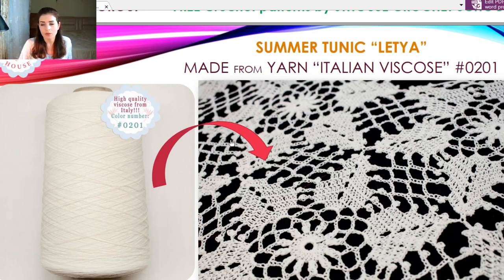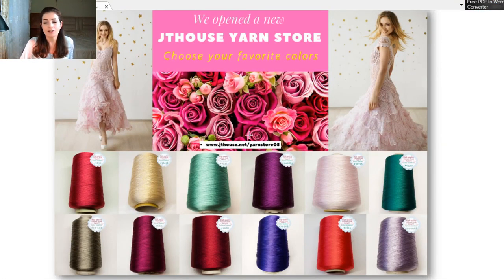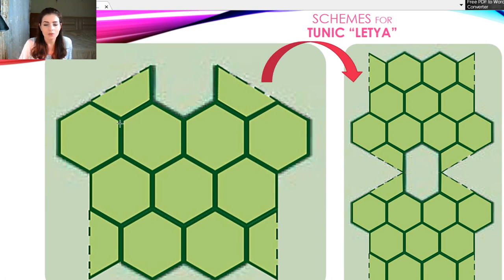For all my projects I am using Italian viscose — this is my favorite thread, especially for evening or cocktail dresses. This thread is very good for hot weather and has a really nice feeling against the body. For tablecloths and this tunic, I am using a beautiful white color. This yarn is not too shiny — it's very soft — and I used three threads joined together because the yarn is really thin.